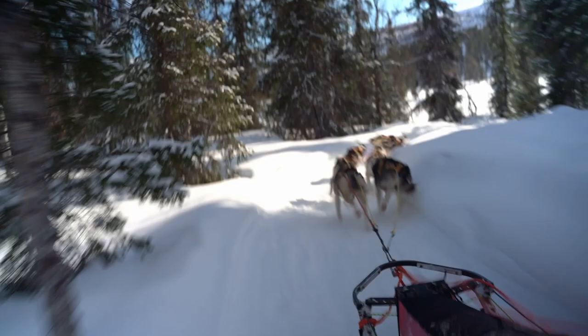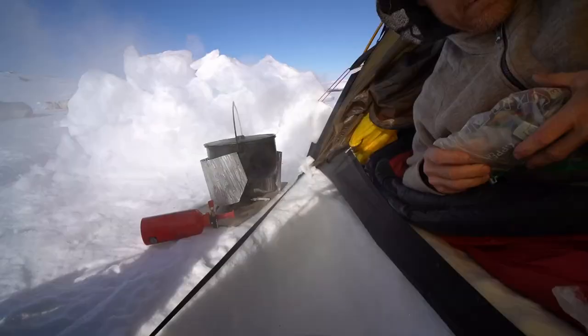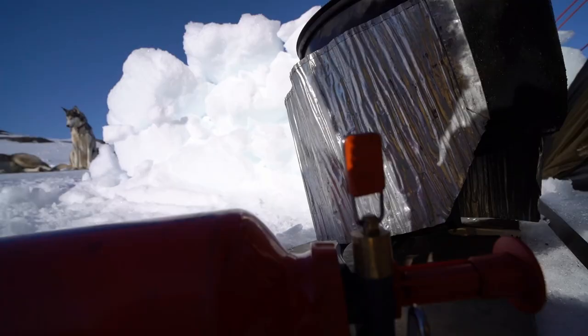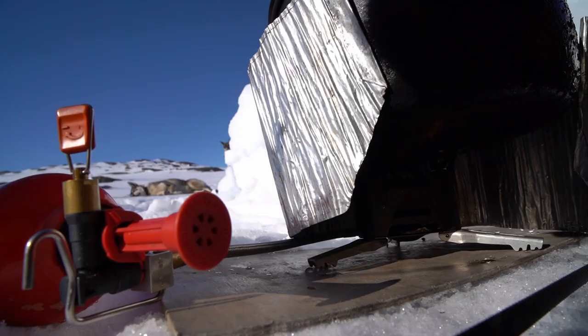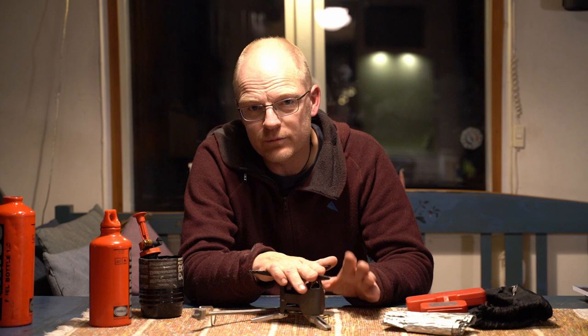My stoves are shaking around in the sled on bumpy trails, and I've tested other brands — they break down from that. They can't handle running continuously for hours to melt snow into water. Something goes wrong with them sooner or later, or they can't handle the shaking in the sled. This stove I've had for 15 years and it doesn't break down. Our stoves really do have a hard life, without any doubt.